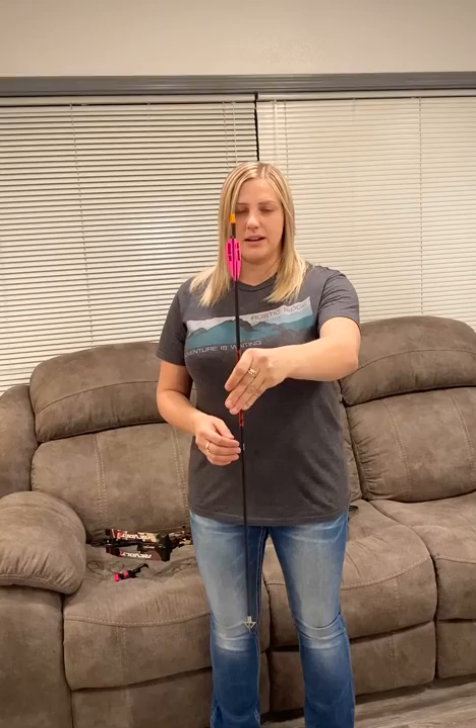I got everything sighted in, I'm ready to go. Good luck to everybody this turkey season — I hope you have a lot of fun. I hope you get out since we're stuck in quarantine right now. Best of luck, and I want to see your turkey pictures.